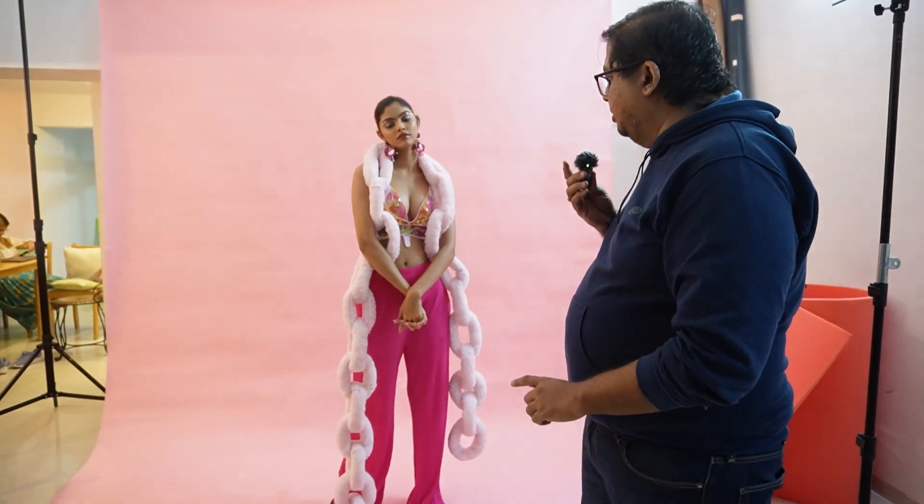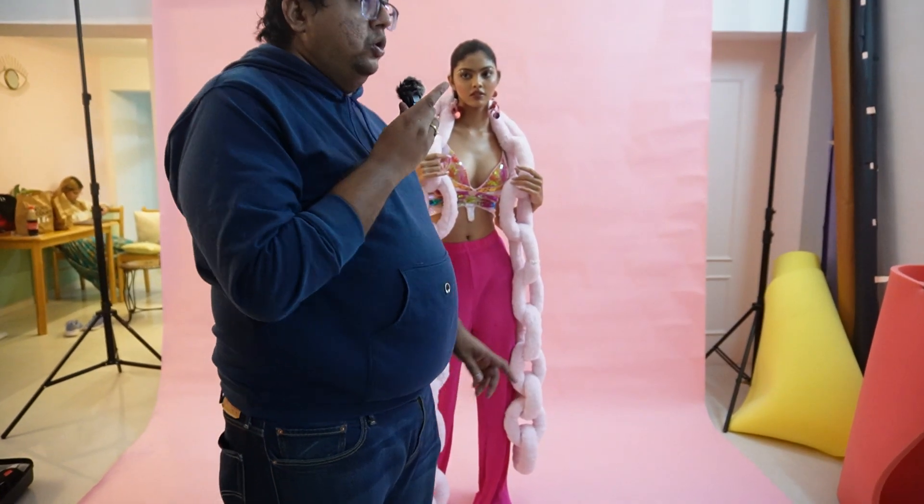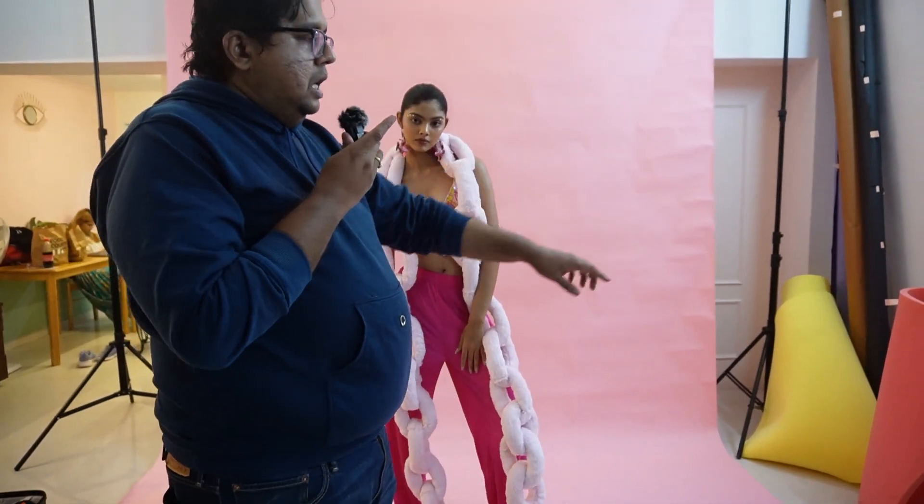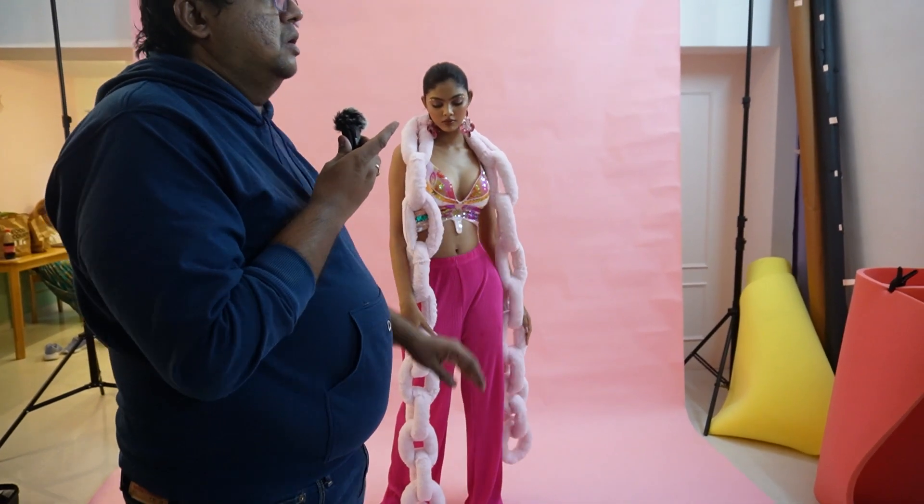This is the second theme of the winter shoot. We have removed the jacket and we are using some props. The stylist will quickly explain the props. What I'll show you is the basic lighting we did with the props as well — the lighting is very simple.